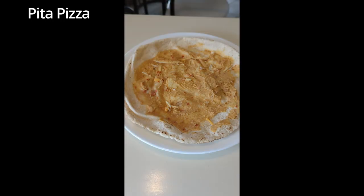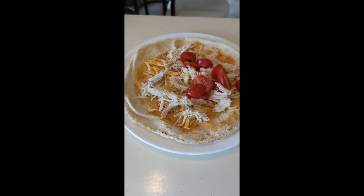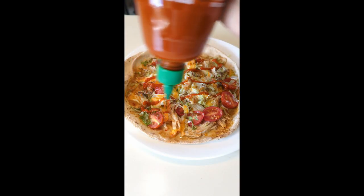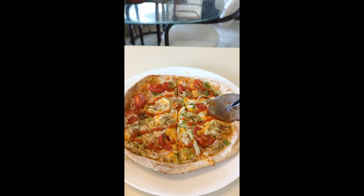Spread hummus on top of a pita and evenly place shredded cheese and shredded chicken on top. Add your favorite veggies and place the pita in an oven for six minutes at 350 degrees. Sriracha is optional. This one's one of my personal favorites. Feast away!